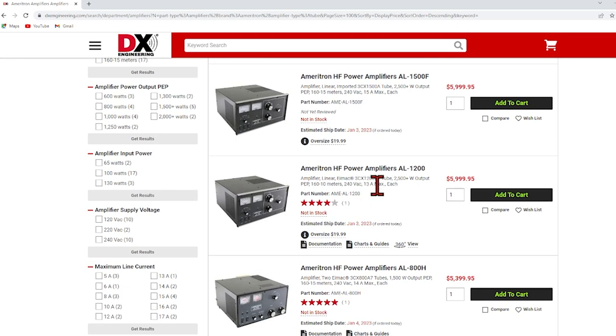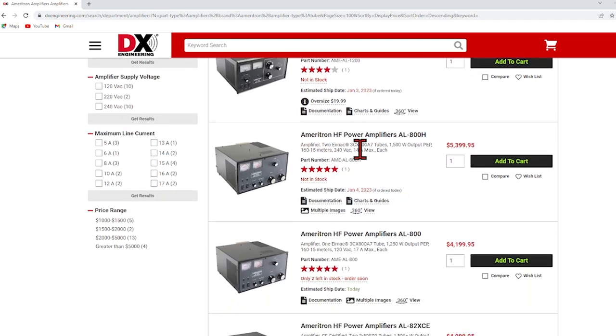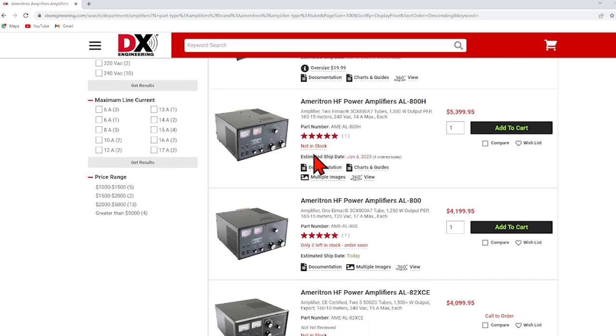Here's a 3CX-1200, so that's 1,200 watts plate dissipation — slightly bigger than the 3-500Z's. $6,000 bucks, with claimed output in excess of 2,500 watts. That's probably reasonable doing the math. And the 3CX-800 pair will give you easily 1,500 watts out for $5,300, but it's out of stock.